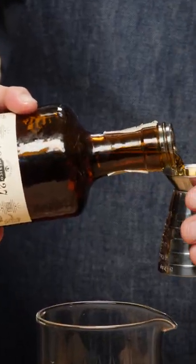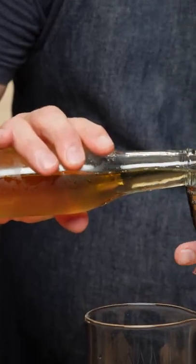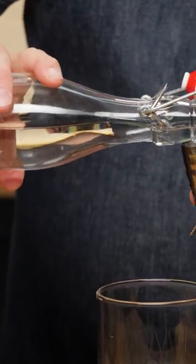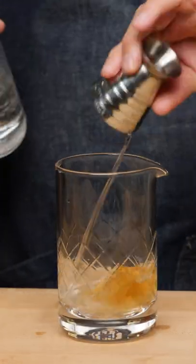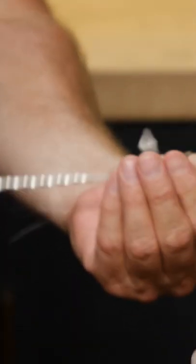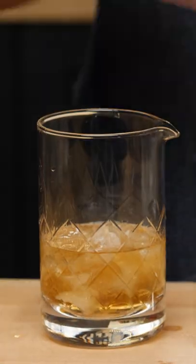A quarter ounce of Ancho Reyes original chile liqueur, three quarters of an ounce of sweet vermouth, one ounce of mezcal, and one ounce of cognac. I'm gonna crack this first cube, add some larger cubes on top, and stir this down.